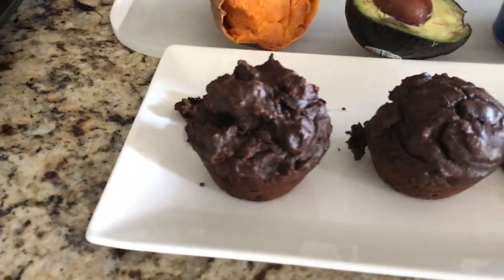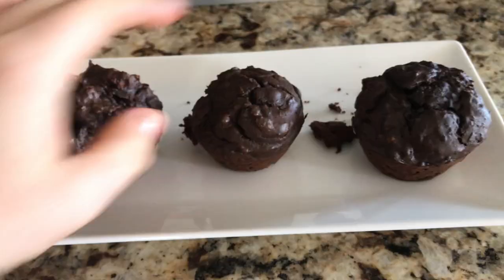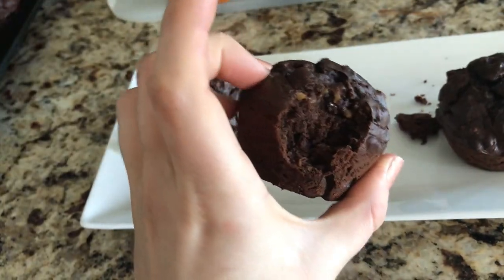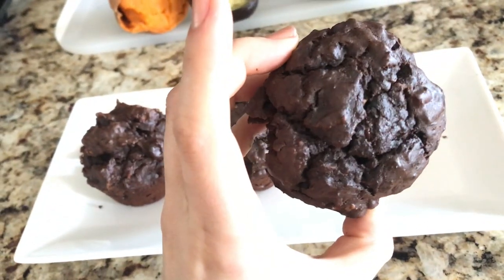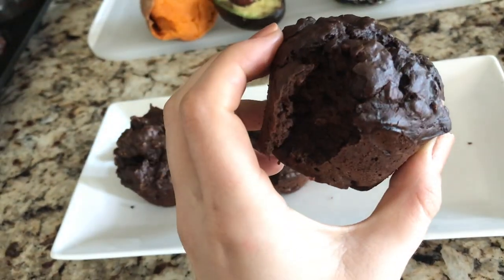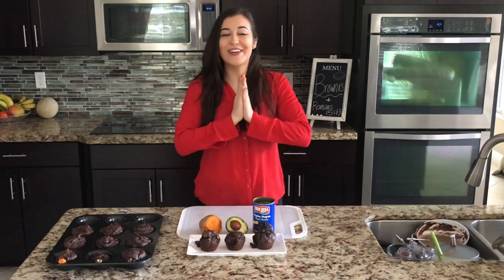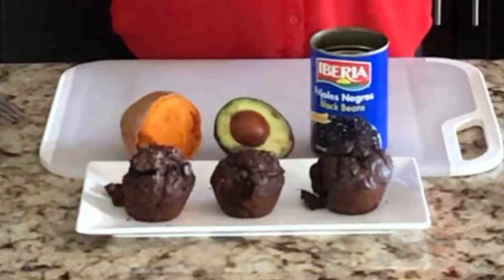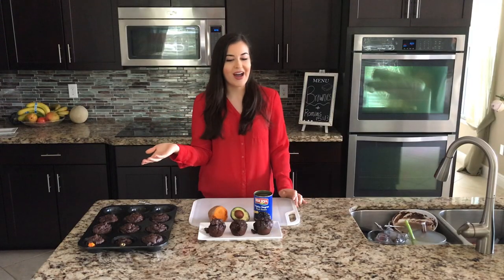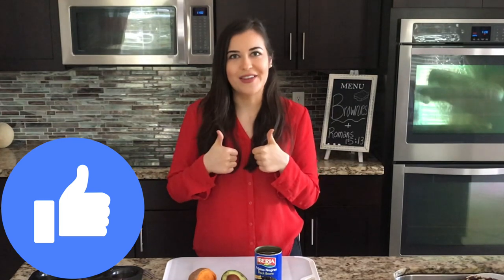Looking at them visually: the sweet potato one is a bit lumpy and chunky, so make sure to blend it well. The avocado one is very smooth — great if you love moist brownies. The black bean brownie is actually very good, just not as strong in chocolate flavor or sweetness. That's it for today's video — let me know in the comments which one you're going to try, subscribe for new videos every Monday, and give it a thumbs up if you like chocolate!